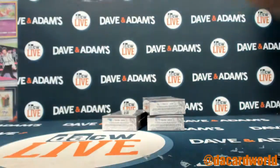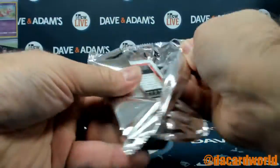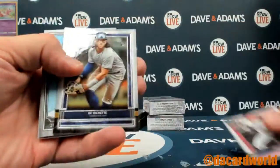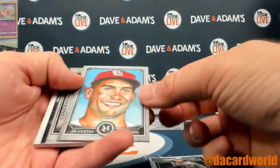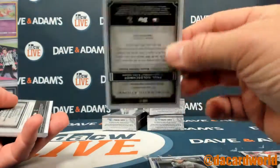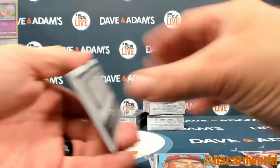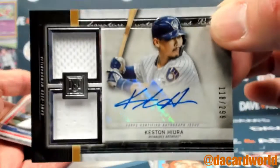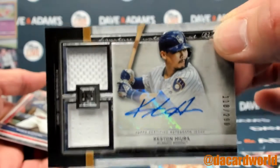Let's pack one. Here we go. Got a Boba Shett Rookie. Canvas Collection Paul Goldschmidt. And a Keston dual relic with the auto out of $2.99.